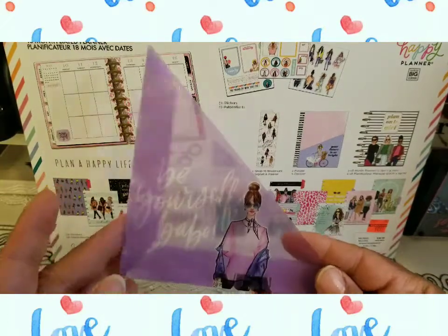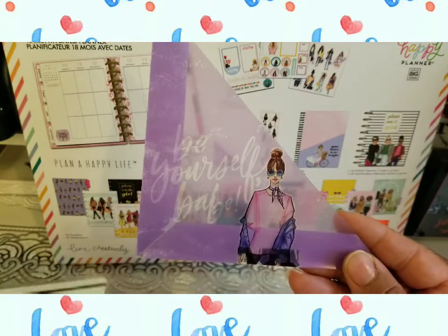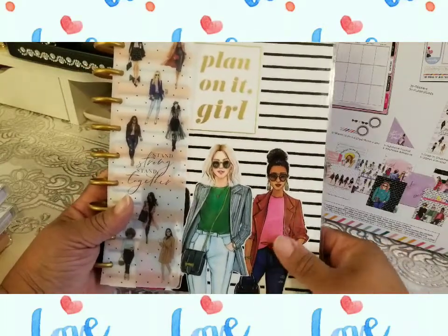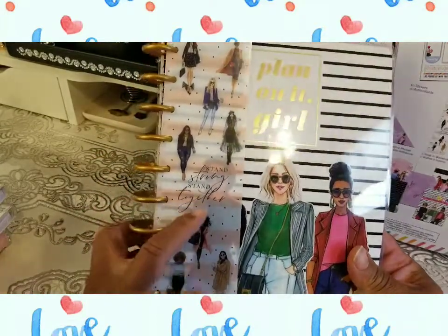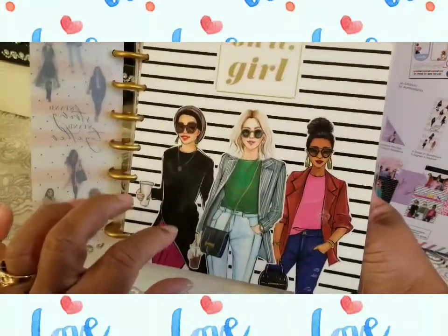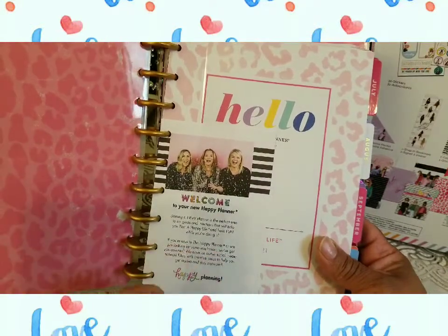Now let's get into the meat and potatoes of this planner. I do like this little holder here - 'Be Yourself Baby.' I was about to purchase some of these to go in my other planner but I didn't, so I'm glad I held off. I'll always catch it at a good price some other time. I'm gonna need some glue gun because there's a lot of glue here. I love this 'Stand Strong, Stand Together.'